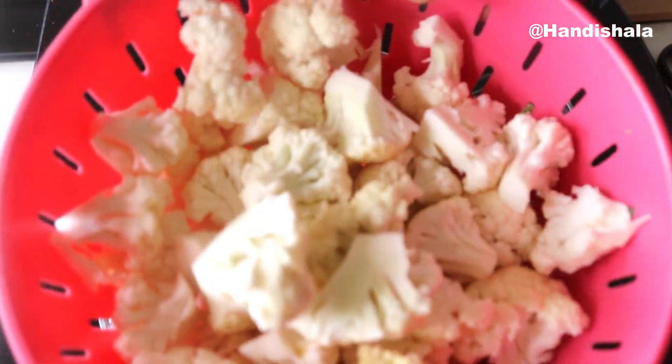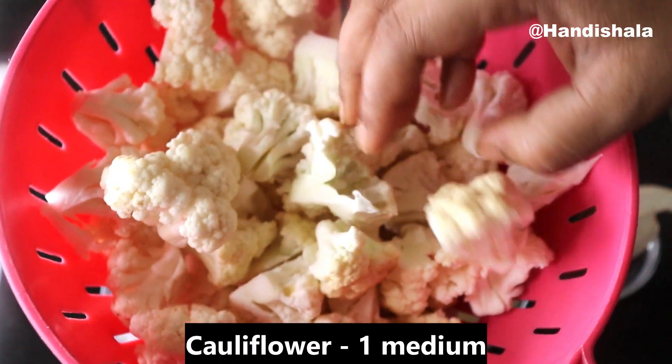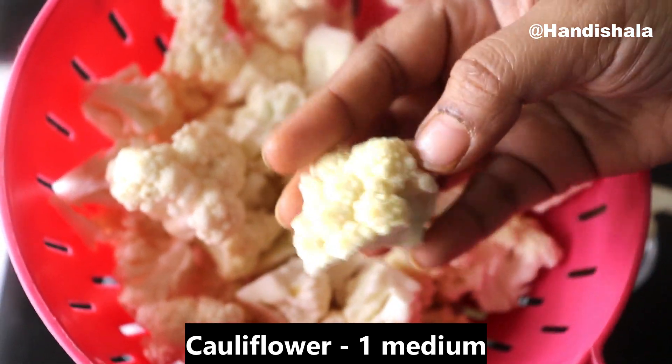It is very easy to prepare this recipe. Now we have prepared our simple style. We have to cut the piece with a small cut.